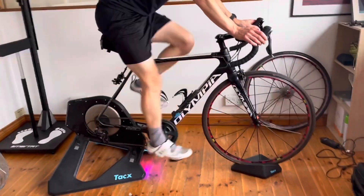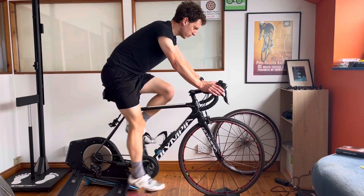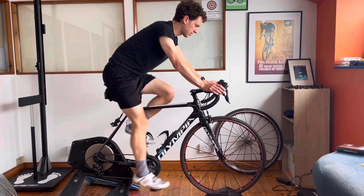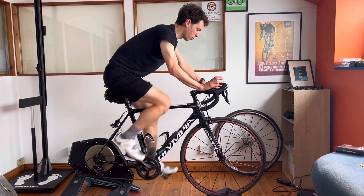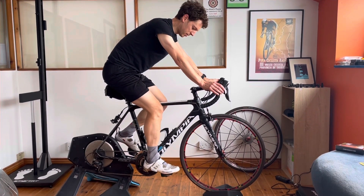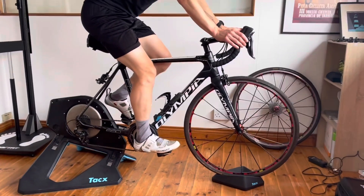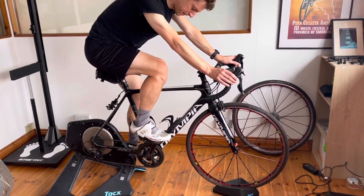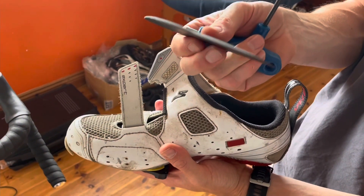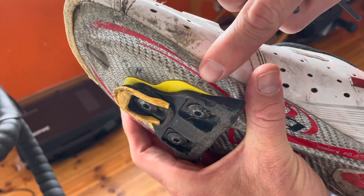Two forefoot wedges — that's 1.5 degrees each, so three degrees of lift on the inside of his foot. Do you have a nice even spread of contact underneath the arch leading up to the start of your first met? No — there's way less pressure under my arch now, more like a squashed feeling across the toe box. So knowing that, we'll note he likes one forefoot wedge, and then we move to a cleat wedge.